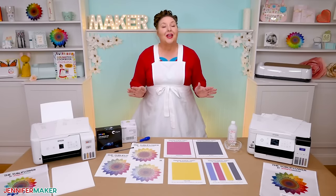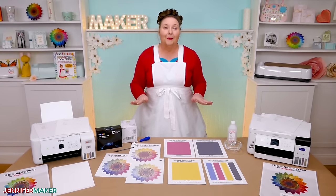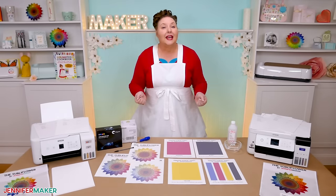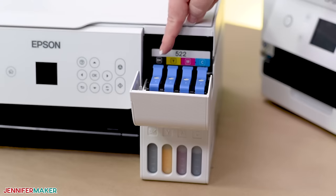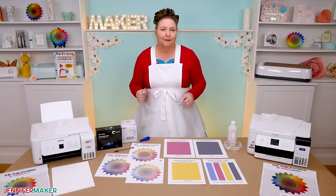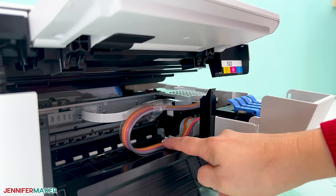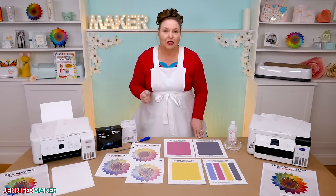First, it's important to know that a clog does not mean that your printer is broken. It just needs a little help and extra attention in the future. Epson makes a bunch of different tank printers. In most of them, the ink is held in tank reservoirs by color — black, cyan, magenta, and yellow. The printer combines the colors to make your design. When you print a design, the machine pulls the different ink colors through tubes. Sometimes a little air can get stuck in the tubes and cause issues similar to clogs, so we'll address them today too.